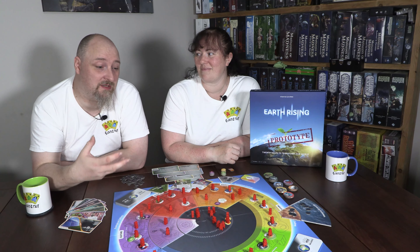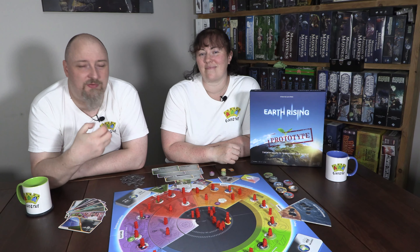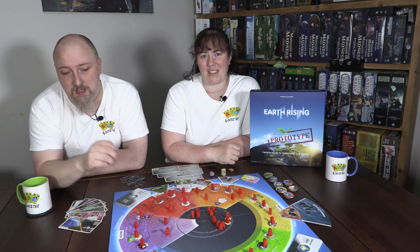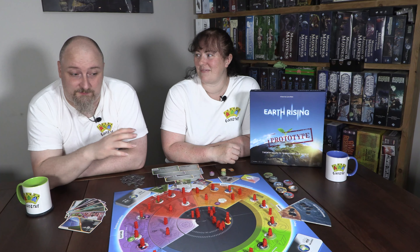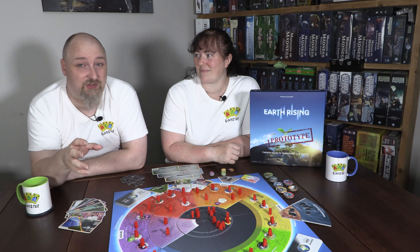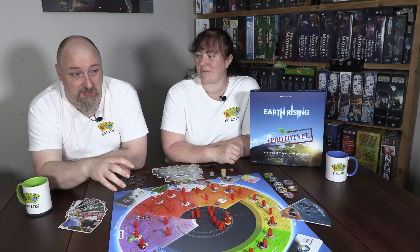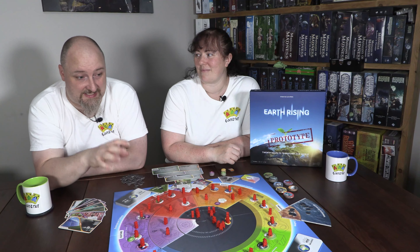You have to manage the poverty alongside the processes you're putting on the board, and that's something we really like about this game. It's a juggling act — sometimes maintaining an unsustainable process will allow you to keep people out of poverty while you address other areas that need to be made more sustainable. Much like real life. It's a fine-tuned balancing act, and this game very much reflects that.